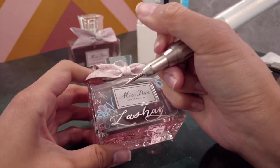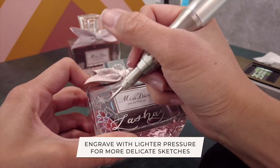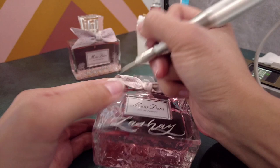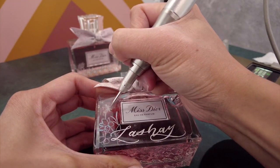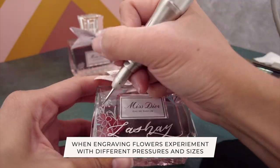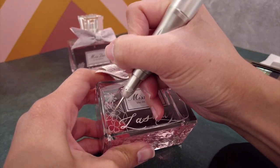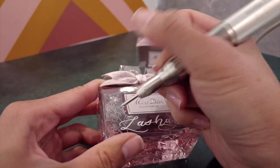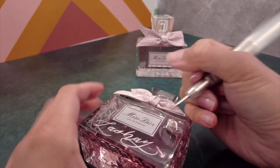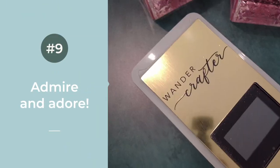Once I was super happy with the placement of the florals, I went ahead and started engraving at the same speed, same burr, and same pressure — though I actually went a little lighter here because flowers are more delicate than the calligraphy engraving. I used a lighter hand especially when adding textures and details. When engraving different flowers, I like to experiment with different pressures and sizes to work with the design of the bottle. I engraved the outline of the flowers first before adding in the delicate details, centers, and tiny details to create that extra dimension. Less is more with these tiny details.